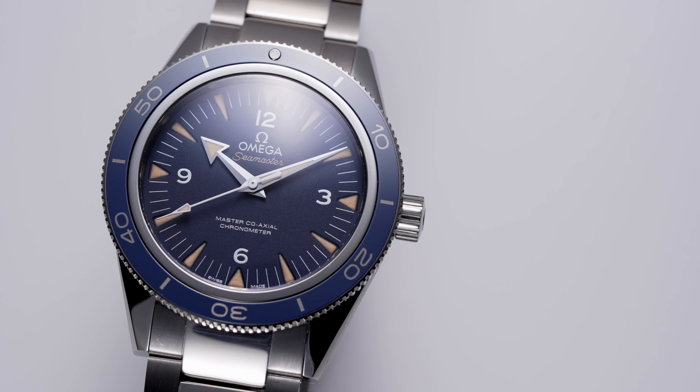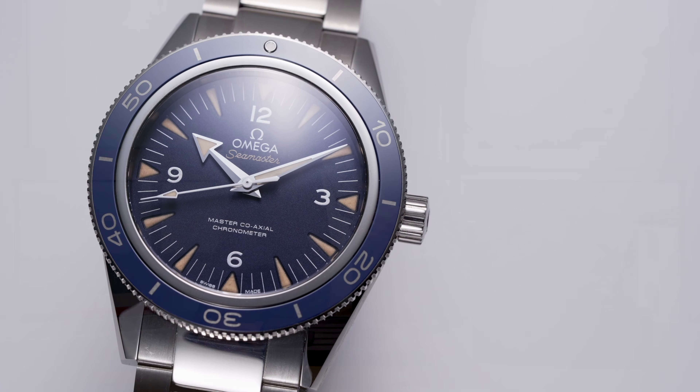In the movie itself, Bond had his own personalized 300 which featured small changes to the regular serial production one, such as having the lollipop seconds hand and its own NATO strap. However the DNA is very much present in the regular production one, and it's a fantastic watch if you want that vintage vibe but incorporate a little bit of high-tech in the form of titanium and the ceramic bezel.